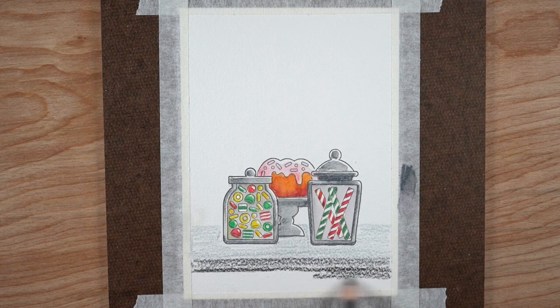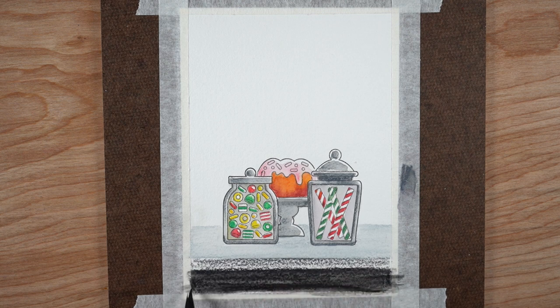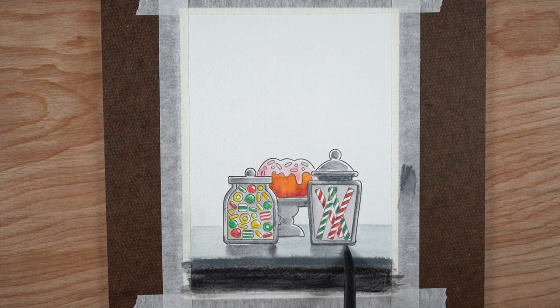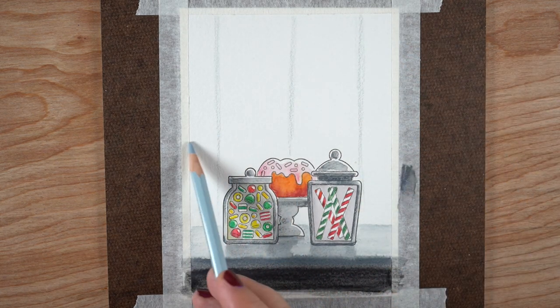I wanted to make a counter that these little candies were sitting on, picturing it being in a candy store window. I did a strip of light gray for the tabletop, then a strip of medium gray for the side of the table, and then the area underneath — the counter face — I did with black. I started by painting the counter at the top, then the shadow part on the front at the bottom, and then a very light covering in the middle, knowing those were going to blend into the top and the bottom since everything was still wet.